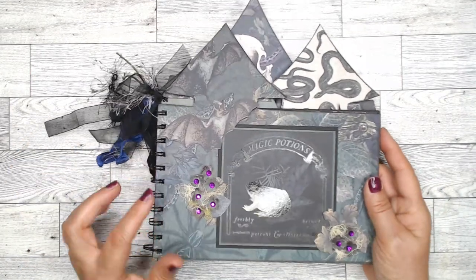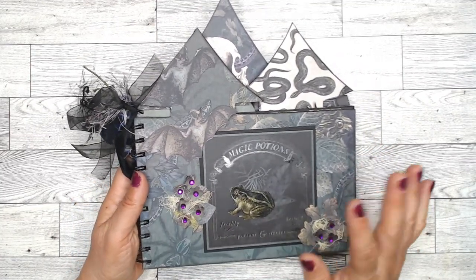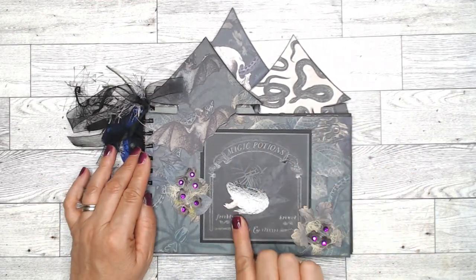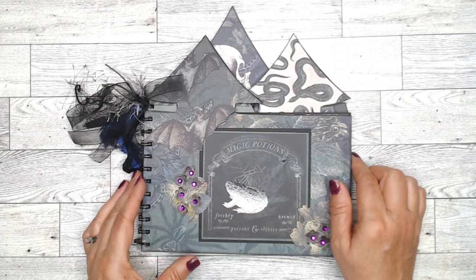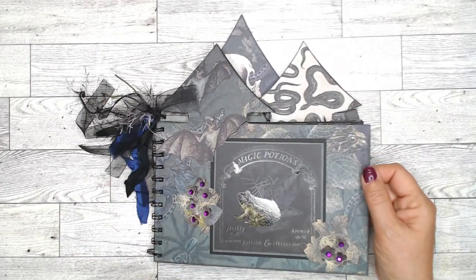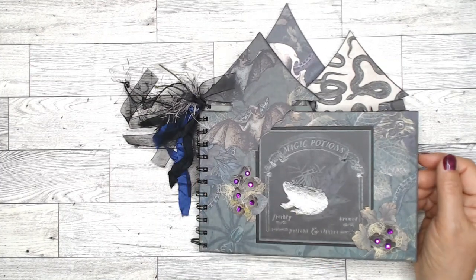I made some flowers and put some of the purple gems in, just to add another touch to the whole thing. The cover has the frog on it, and I layered it with a little green from the paper and then black from my card stock. I did cut out by hand these castle elements. The whole feel of this is dark and creepy and really spooky.